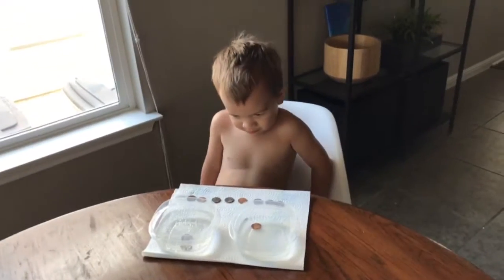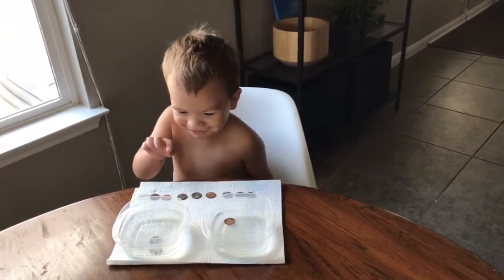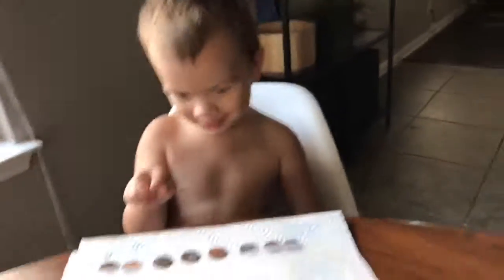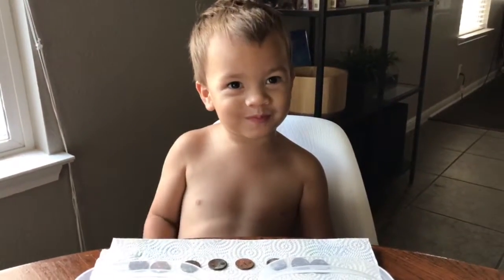Penn, do you love science experiments? No. Two pennies in there. Penn, can you say I love science experiments? Two pennies in there. Uh oh. Somebody's awake.